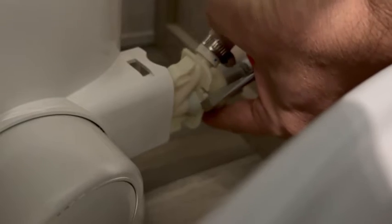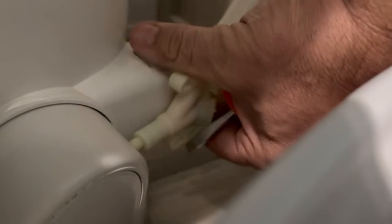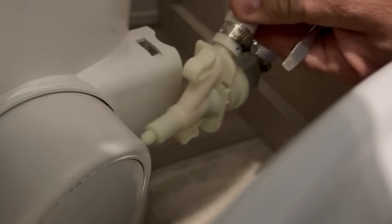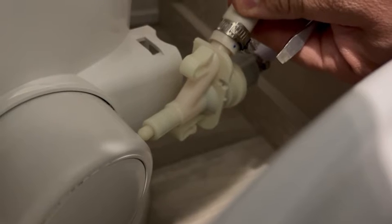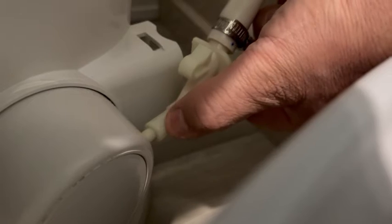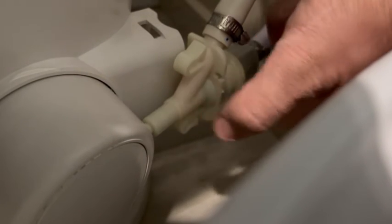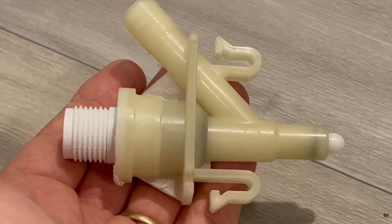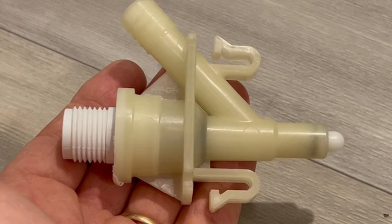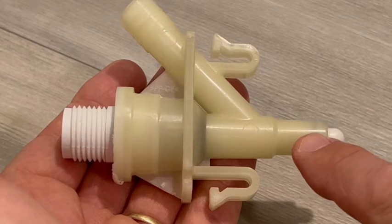Pull this straight out, and there you go. That's how simple it is to remove that. This new one actually has two O-rings. Let's go back to the old one — here's the old valve, and as you can see this one has one O-ring right here and also has a seal right here.